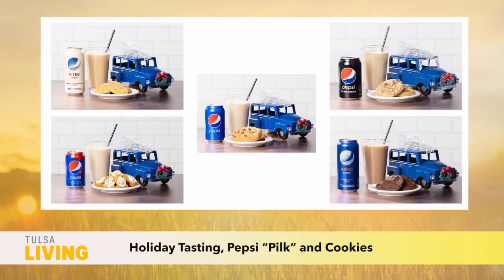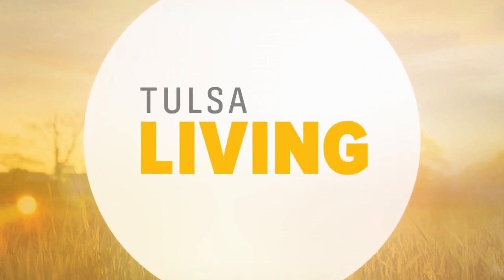There are actually five Pilk recipes you can try — with chocolate milk, almond milk, oat milk, and 2% milk — and they all pair perfectly with different cookies. All I'm missing now are some cookies. This is such a fun drink. Thank you so much, Limor. Thank you all for watching and cheers.